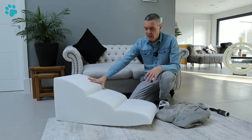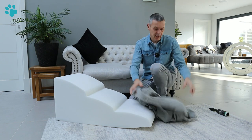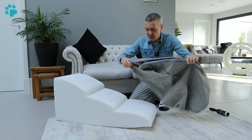In the box you get the steps themselves — the high density foam — and you get the cover which on first impressions looks really good quality. This cover is washable. To get the cover onto the foam you need to undo the zip which runs all the way around.